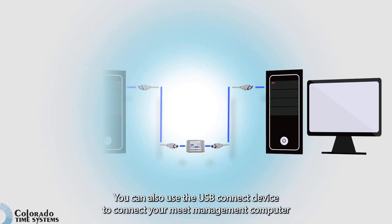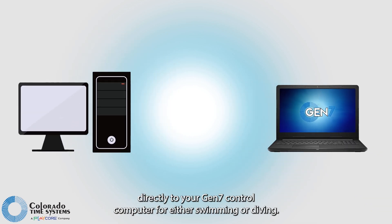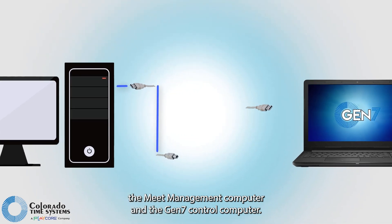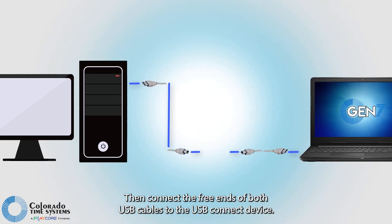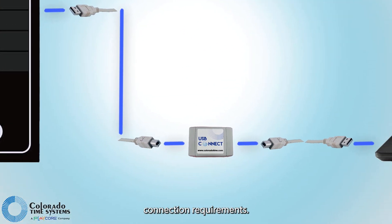You can also use the USB Connect device to connect your meat management computer directly to your Gen 7 control computer for either swimming or diving. Connect USB cables to any available USB port on both the meat management computer and the Gen 7 control computer, then connect the free ends of both USB cables to the USB Connect device. Consult your meat management software user manual for specific connection requirements.